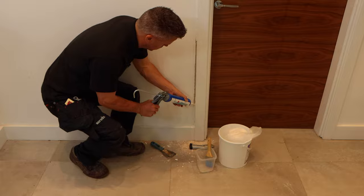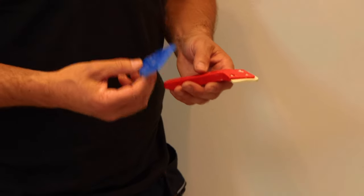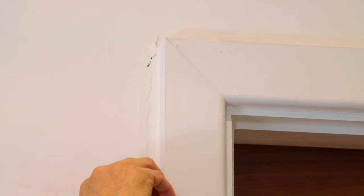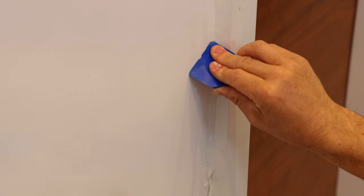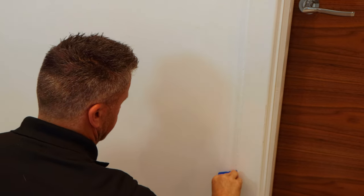You'll see the caulk start to fill the gap — it won't look very neat at this point, but don't worry about that. The main thing is to just cover the area. There are a number of different tools you can use to smooth your filler off. I'm going to use this one. Press it tight into the corner and the angle shape of the tool will push any loose caulk further into the gap, filling any voids while smoothing the surface at the same time.